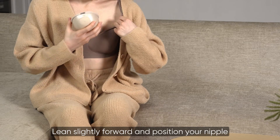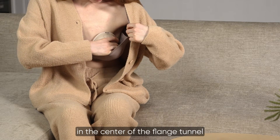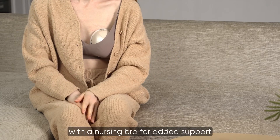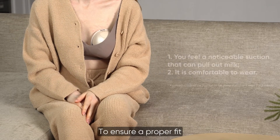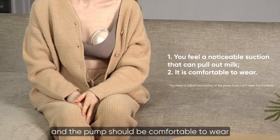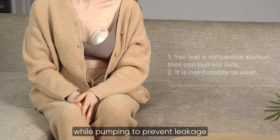Lean slightly forward and position your nipple in the center of the flange tunnel, then press the pump firmly against your breast. Secure the pump with a nursing bra for added support. To ensure a proper fit, you should feel a strong suction that effectively extracts milk and the pump should be comfortable to wear. Do not lean back while pumping to prevent leakage.